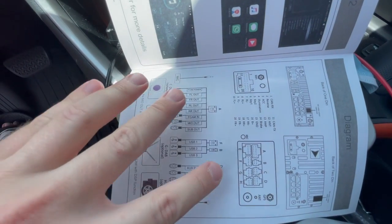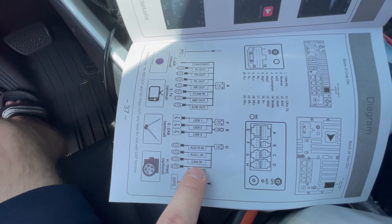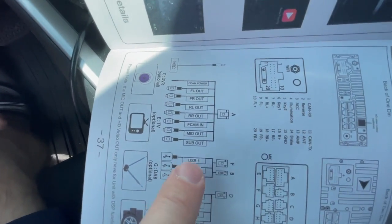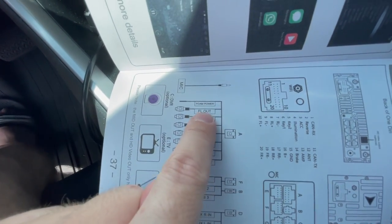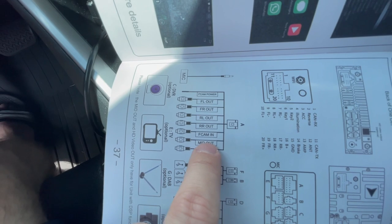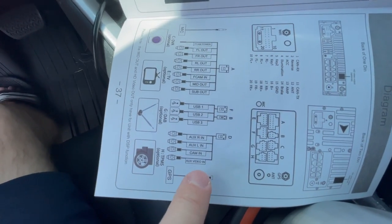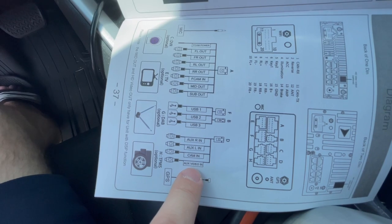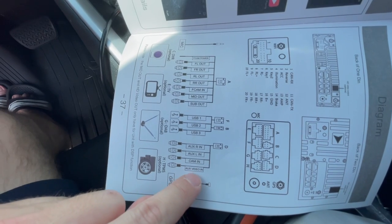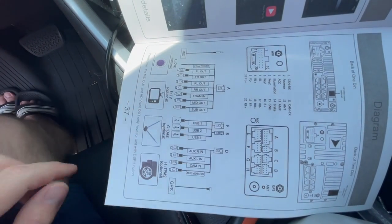If you look at the wiring diagram for the back of the head unit, we have wire harness D, which we installed in the previous videos — this supplies the video signal from the reverse camera through the cam-in signal. What we are using in this video is wire harness A for the front camera. The F-cam power supplies power to your front camera, and F-cam-in supplies the video signal to your head unit from your front camera. There is also a third camera input, auxiliary video-in, that you can supply a third camera through — but you need to supply power to that camera through some other method not available from the head unit.